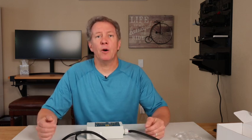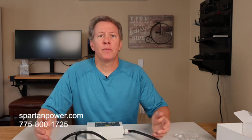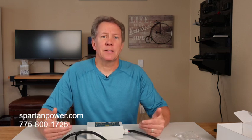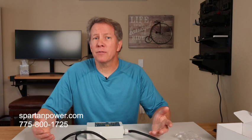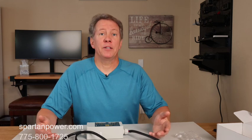Importantly, there's live phone help based right here in the United States that you can call with any questions. This is an electrical device, so if you're unsure of what you're doing after reading the manual and safety warnings, just call. They're happy to help answer your questions.